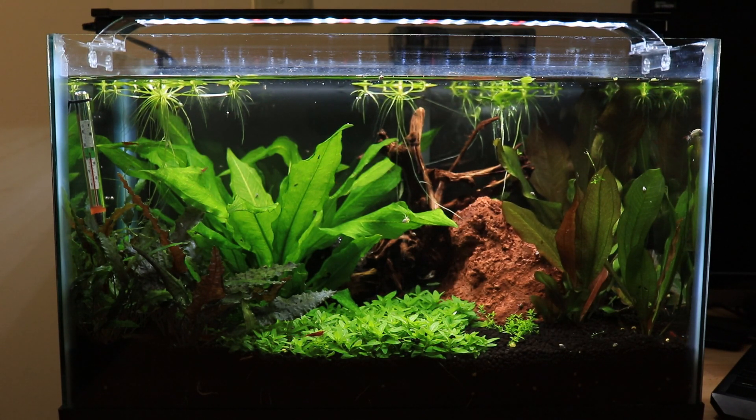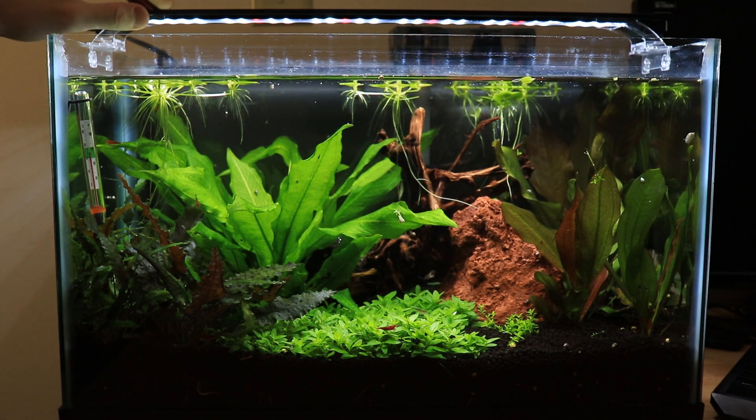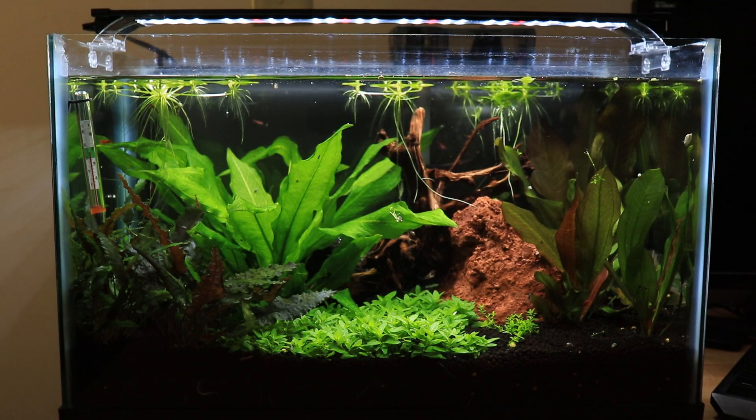I'm kind of doing a little experiment with this tank. I'm not using the Current USA Satellite Freshwater LED Plus anymore. I'm using a 20-inch Fenix Stingray with the blue LEDs taped up. I actually took it apart, slid out the little protective clear panel, and used some black electrical tape to tape over the blue LEDs.